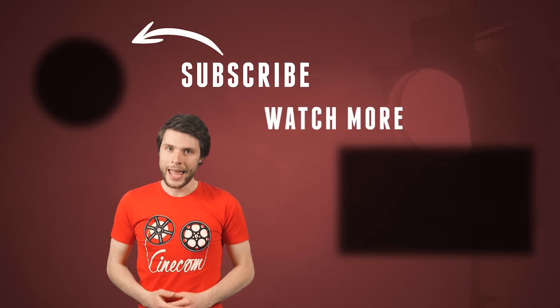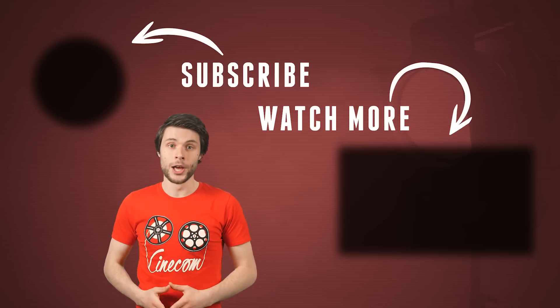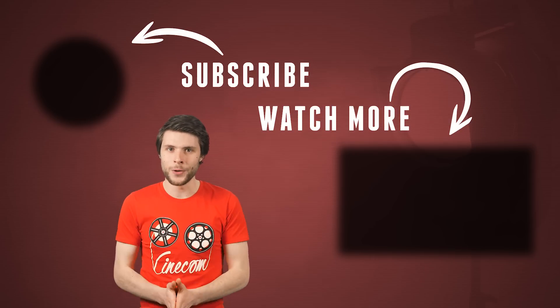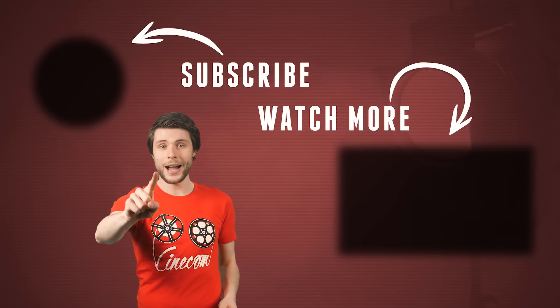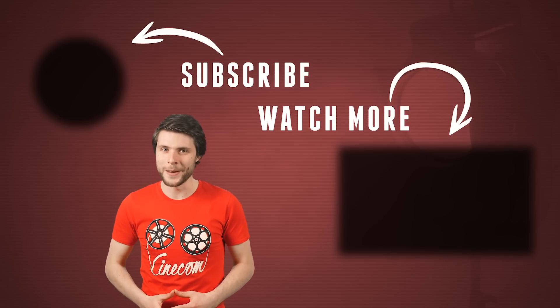For more information about the Sekonic Speedmaster, follow the first link in the description below. Make sure to check out Matt's YouTube channel at Cinematography Database — also linked in the description. I've learned so much from you, Matt, so thank you so much for sharing all your great experience with the community. Thank you guys for watching, and never forget — stay creative!